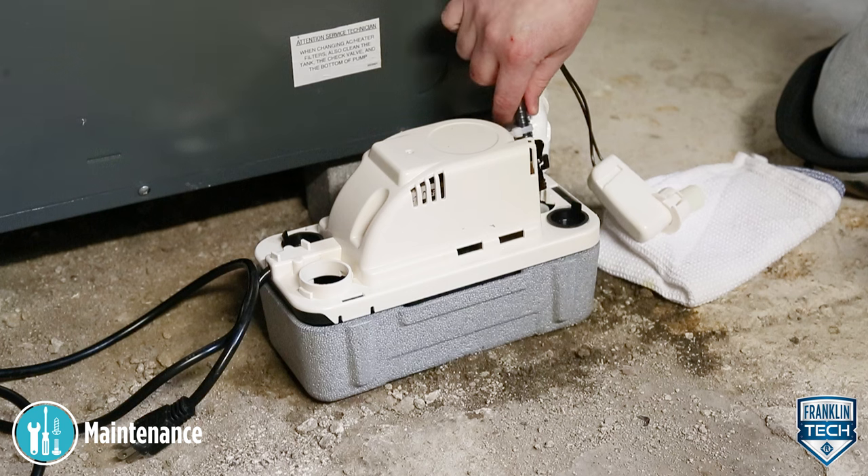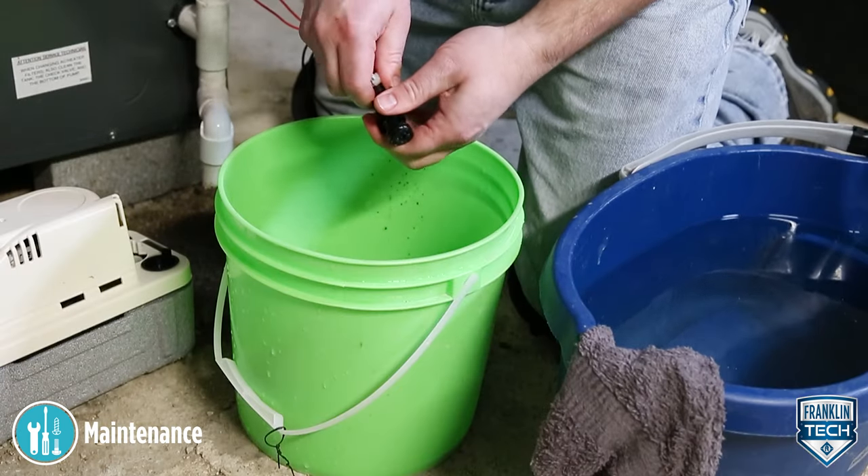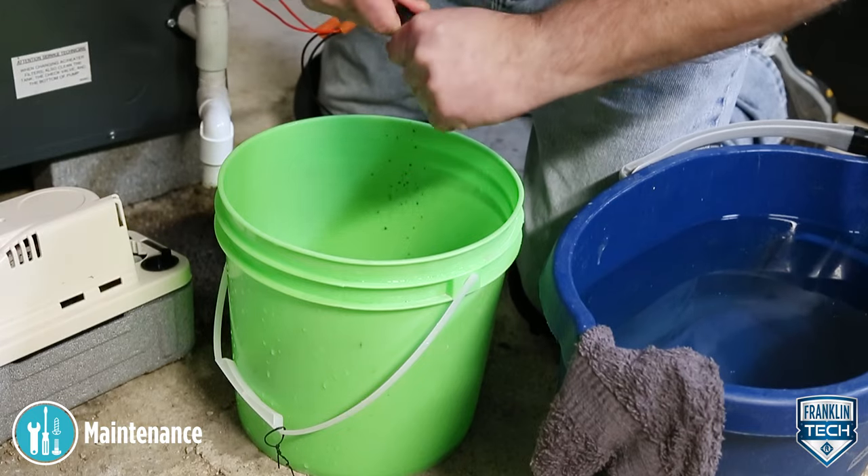Next, remove the one-fourth turn check valve. Inspect the check valve and clean with warm water and mild soap if necessary.